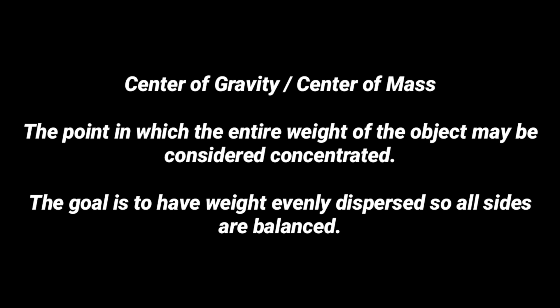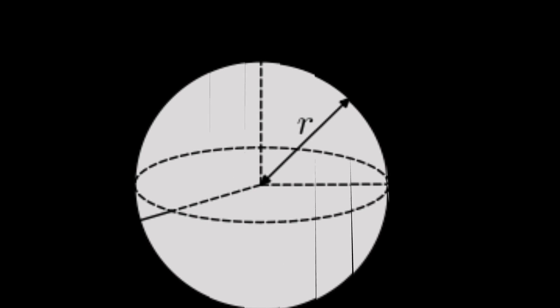Center of gravity and the term center of mass tend to be used interchangeably — the point at which the entire weight of the object may be considered concentrated. The goal is to have weight evenly dispersed so that all sides are balanced. With objects that are symmetrical and of uniform density, it's easy to find the center of gravity because it's going to be the geometric center — dead center of the object, where it has equal weight all around it.